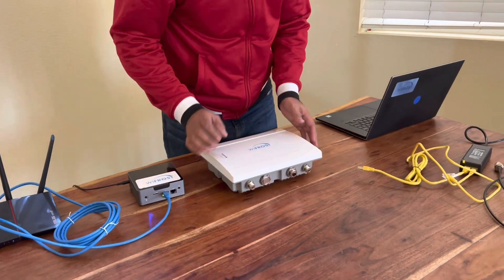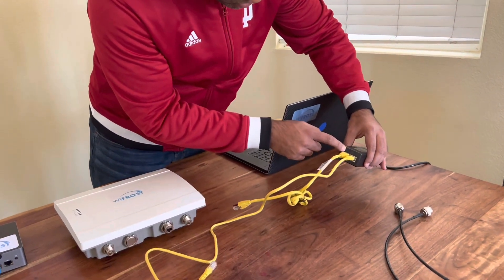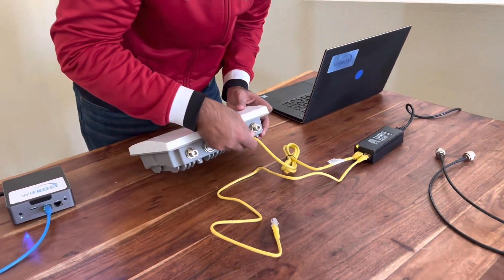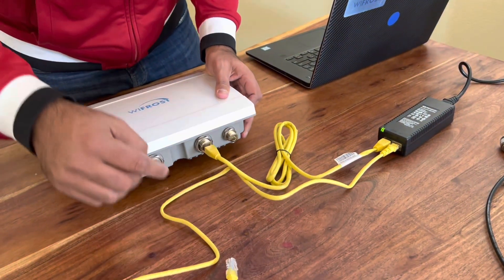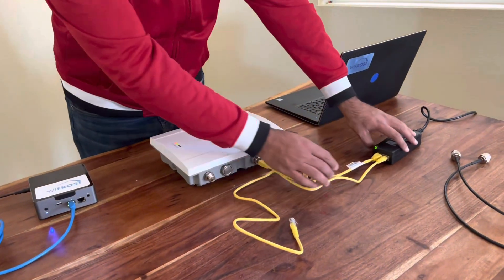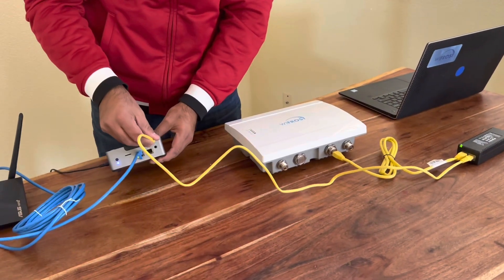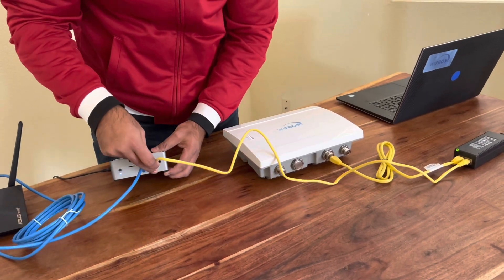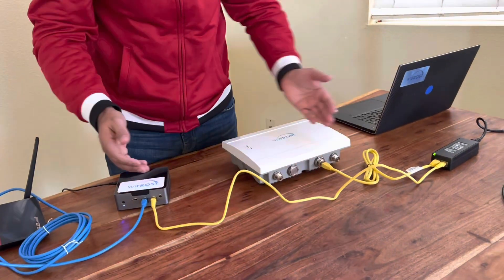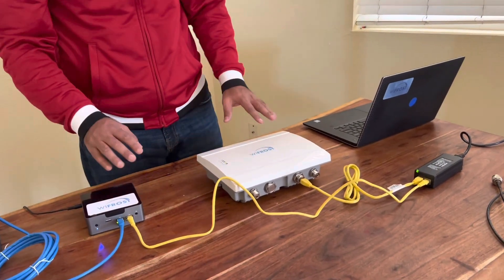On the base station side, we powered up the PoE adapter. The power and data out port will be connected to the Ethernet port on the base station and the LEDs are going to light up. The data in port will be connected to either directly to the EPC gateway or through a switch. In this case I'm going to connect it directly, but there can be a 10-port switch, 24-port switch, or any layer 2 connectivity from the base station to the EPC and the configuration stays the same.